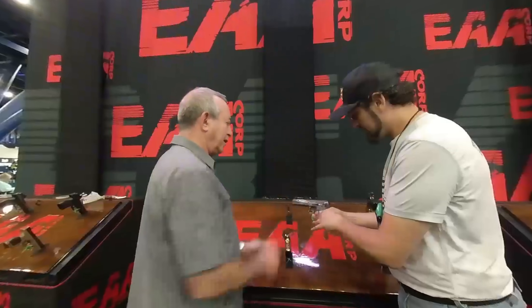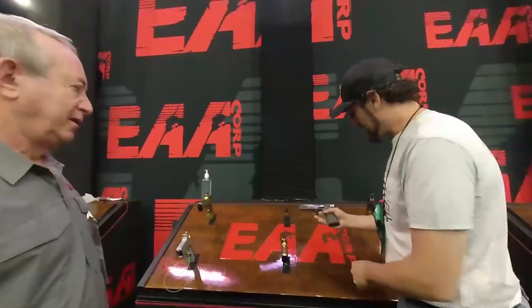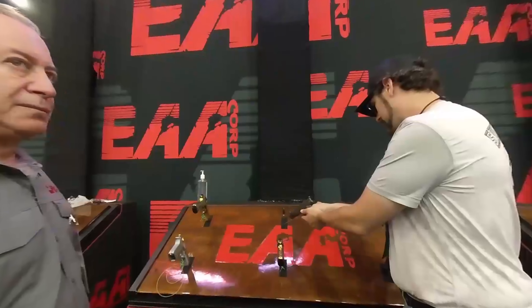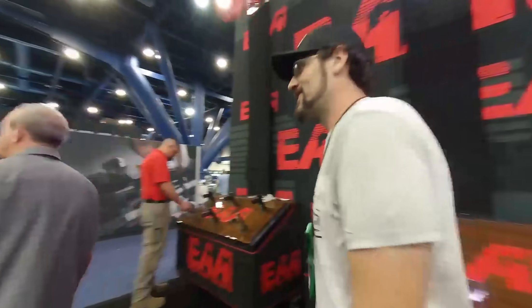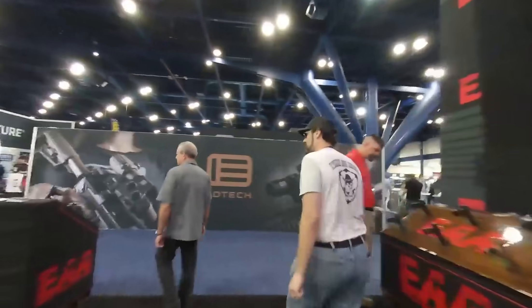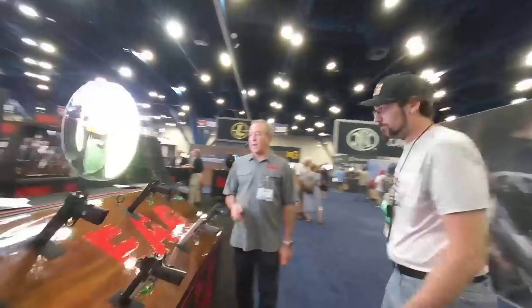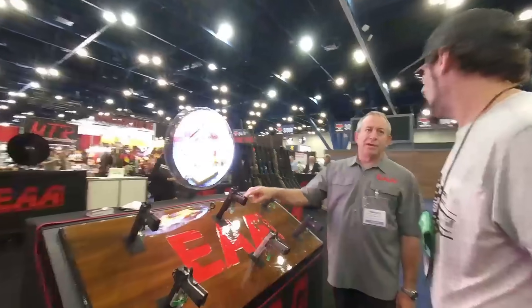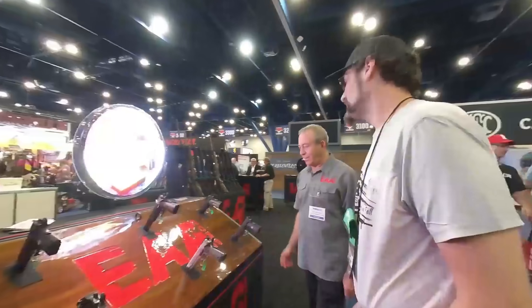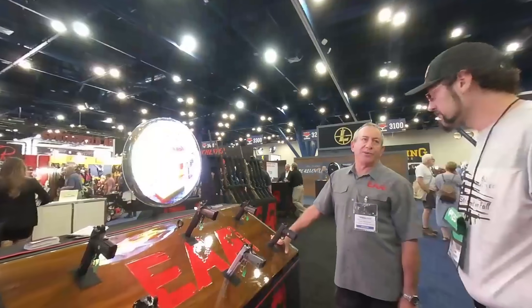Here's a 1911 with the silver finish. And then over here, they brought out earlier in the year a 10mm — so now you have a 10mm 1911 with a 6-inch barrel.